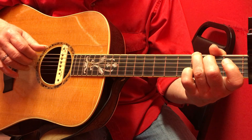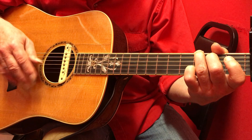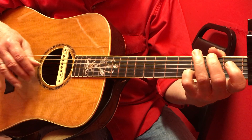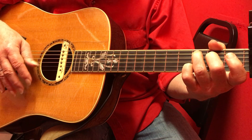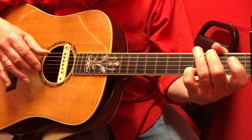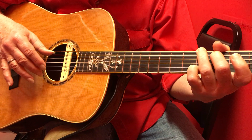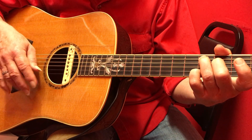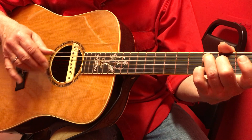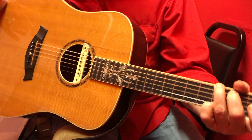And here it is. I'm just going to play it, I'm not going to explain it. That's it.